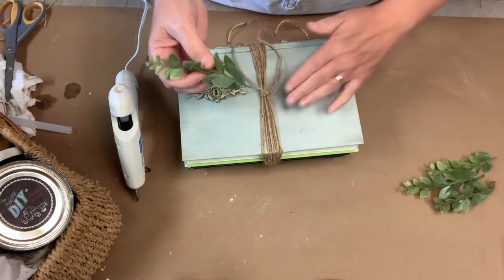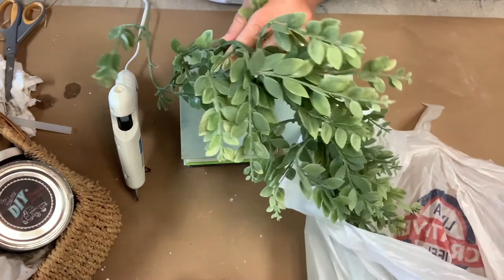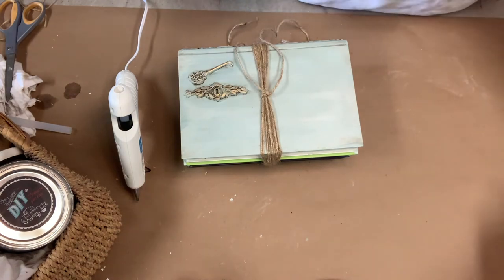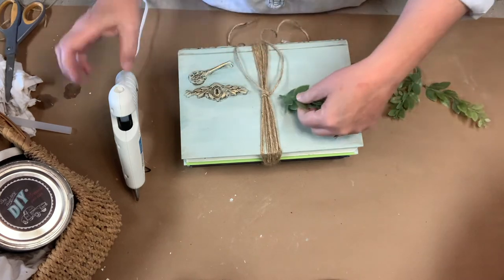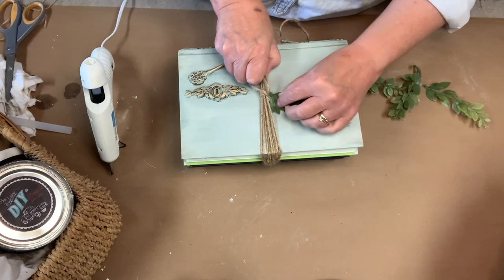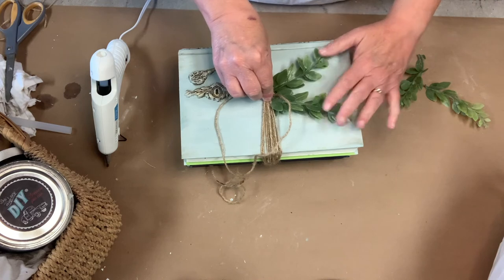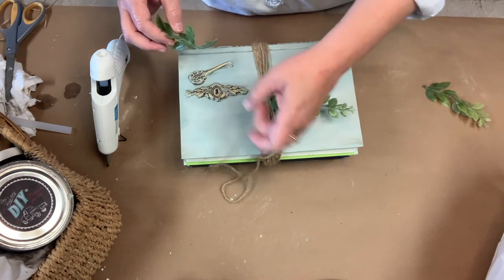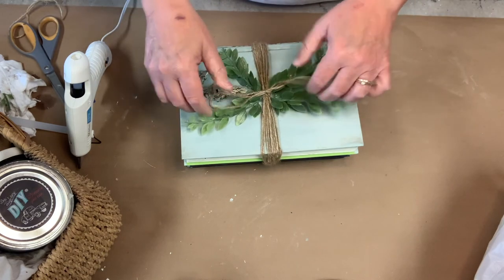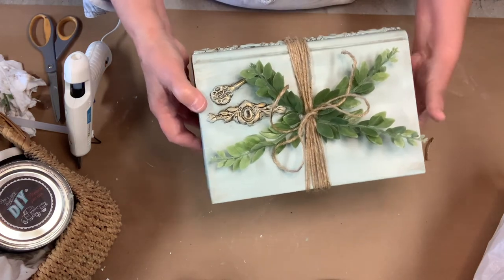I like to put a little greenery on top of them. This greenery comes from a garland I got at Hobby Lobby — I wait until they're on half-price sale, then I buy one and just pull the pieces apart. I stick some hot glue down under here and stick them on. Then I just tie a bow in the twine. That's the finished product — you can see the mold detail on the top and on the sides.